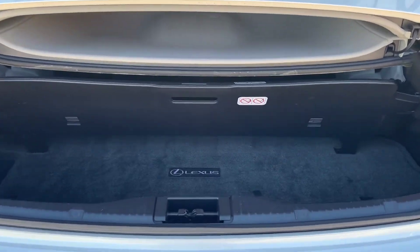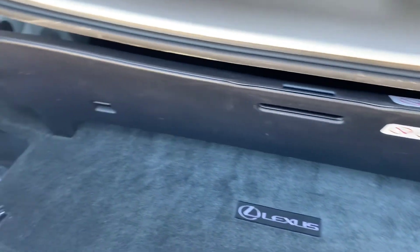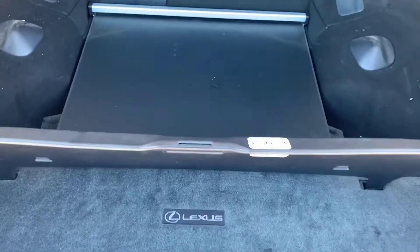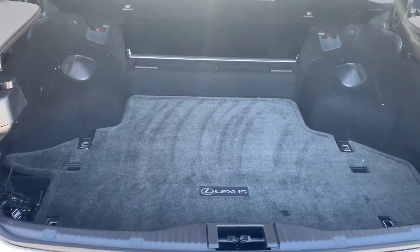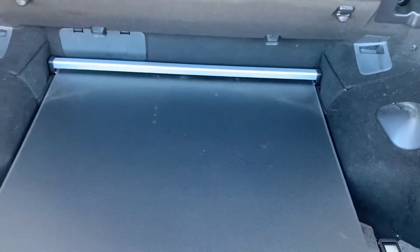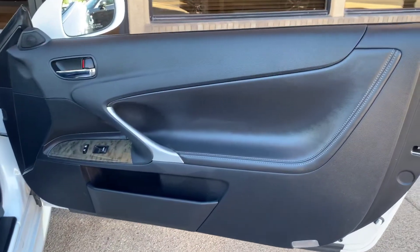All right, here's a view of the back with the top down, shows you how much space you have. And then with the top up, you get a lot more space. That's one of the cool things about these. So there it is with the top up. You put that back and you have all of that space.